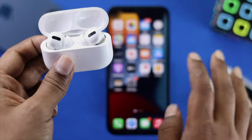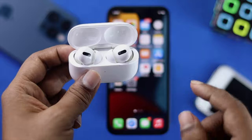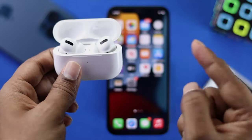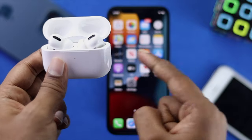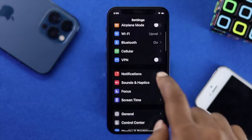Now the very first recommendation is simple: go ahead and check if there's a newer firmware version available for your AirPods Pro. The easy way to check — go ahead and open up your Settings, then scroll down to Bluetooth and tap on it.